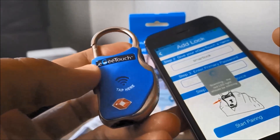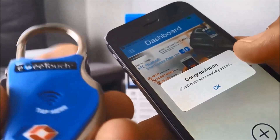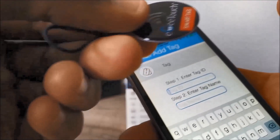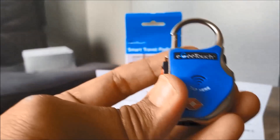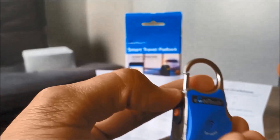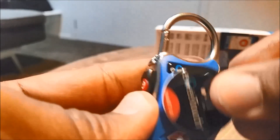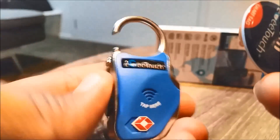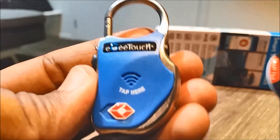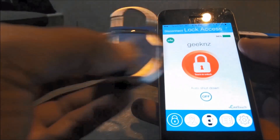I've started the pairing for the smart lock and it's pretty easy — just use the power button to start the pairing process. It's already paired. Now I'm going to pair the tag as well so I can lock it with the tag. I'll program the smart tag now, and as you can see it's locked.